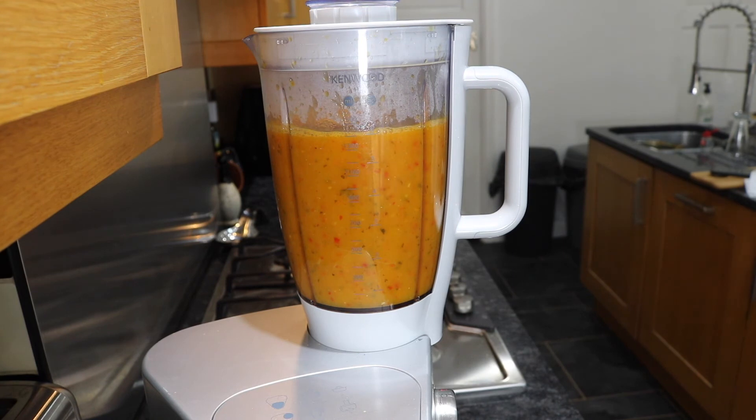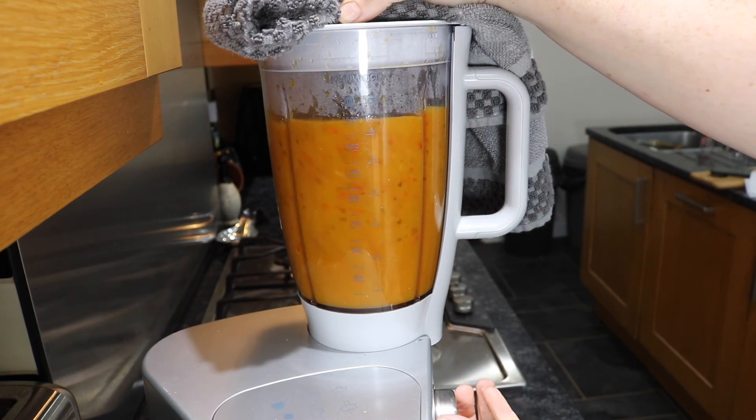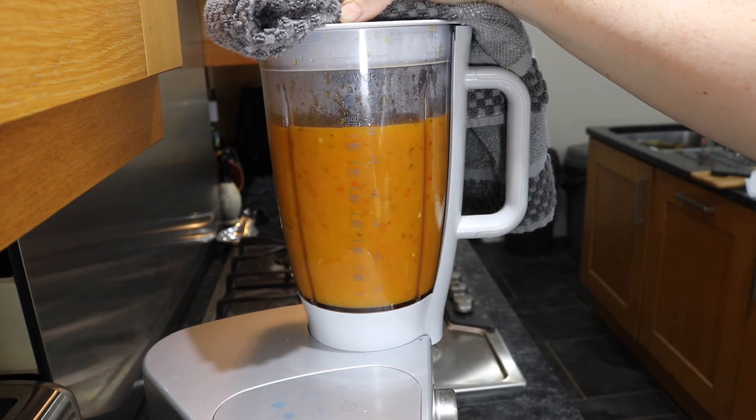Our sauce is hot and it will go into our blender — we're just going to give it a good blend to make sure there are no chunky bits. Use a tea towel just in case it squirts over the top because it will scald you. Give it a nice good blitz to get rid of those chunky bits and then we're ready for bottling. We're going to put it into our sauce bottles while they're hot and while the sauce is hot so nothing cracks.